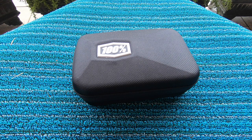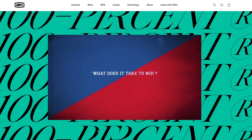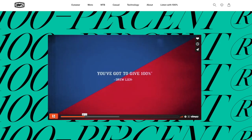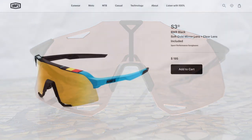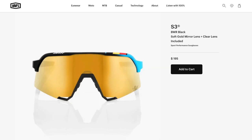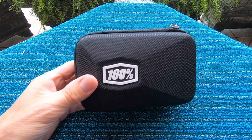Something you might not know about 100% is that it's originally a motocross goggle company. They've been around for about 25 years, but there was a dormant period where they weren't producing much. We've seen them re-emerge in recent years making a splash with really cool designs. When it comes to eyewear, everyone likes something new and fresh, so there's always room for someone else in the crowded eyewear market.